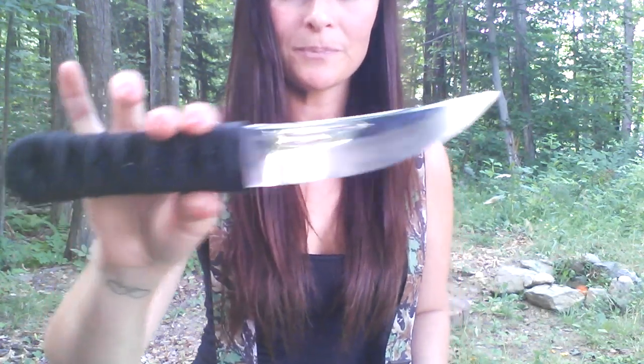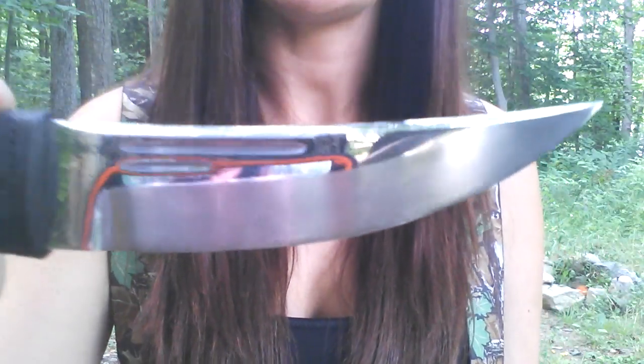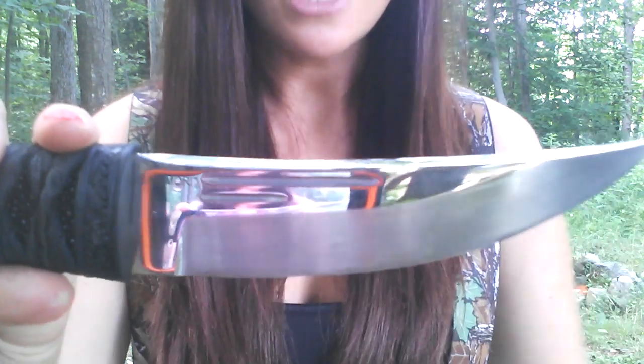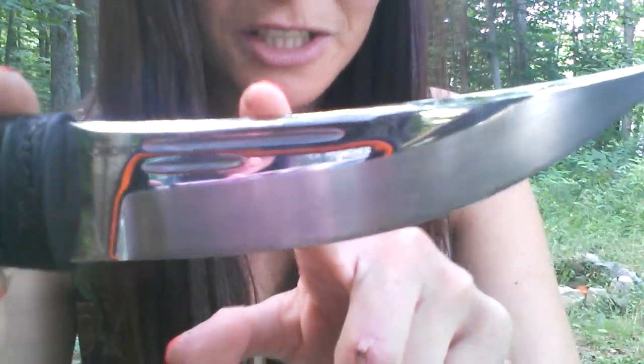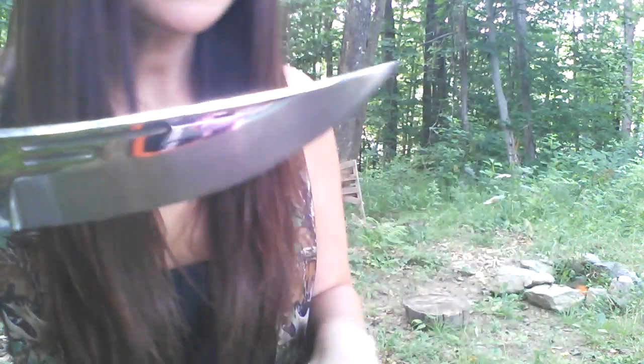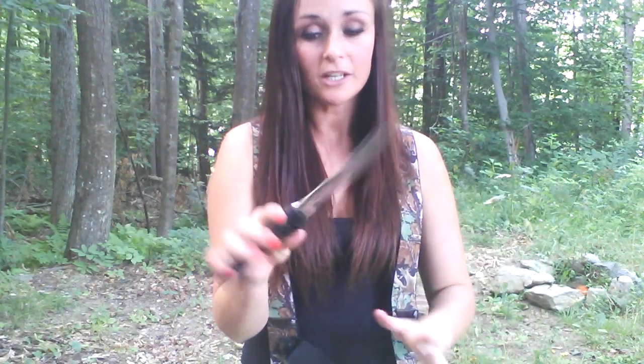It's incredible — it really is, it's razor, razor sharp. The blade length is 5.76 inches, or 146 millimeters. As you can see it has a high satin finish, so you can actually see my reflection in there — really cool. The steel is O1 tool steel, which in my opinion is excellent steel.